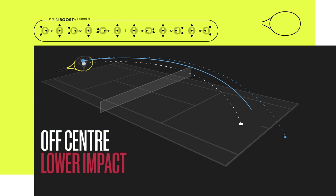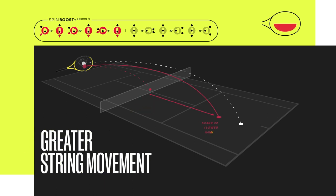On the lower part of the string pattern, players experience that when hitting quite aggressive off-center shots, the ball will go into the net as there is not enough spin going into the ball. The Spin Boost Plus grommet technology allows the six main strings in the lower part to get more movement and create a bigger bite into the ball, meaning more spin is applied, and if a player hits quite aggressive off-center shots in this area, the ball will go over the net and in.